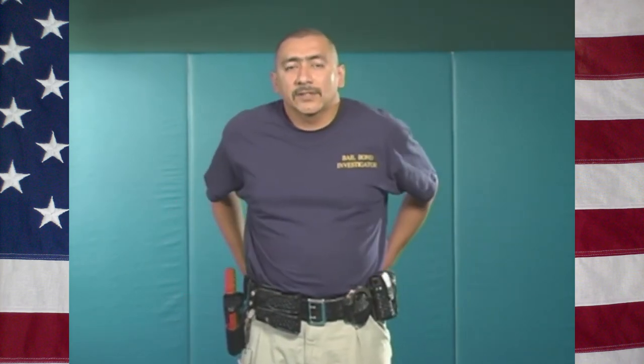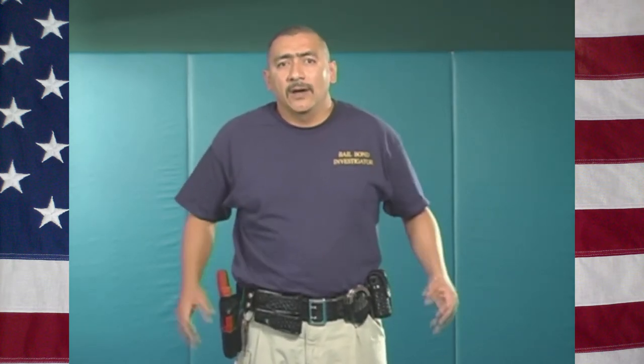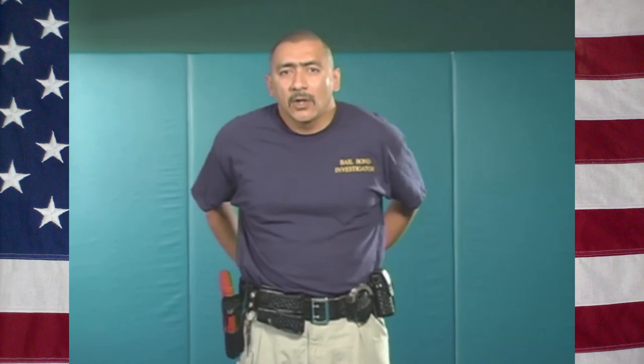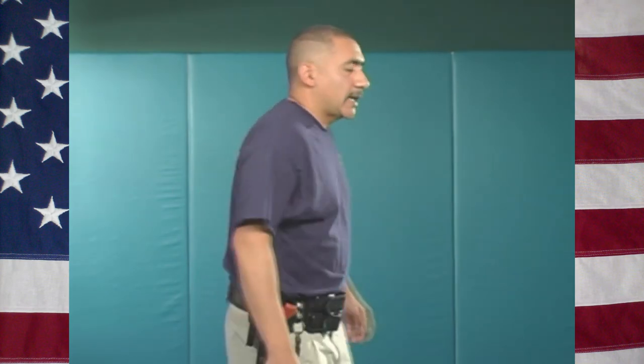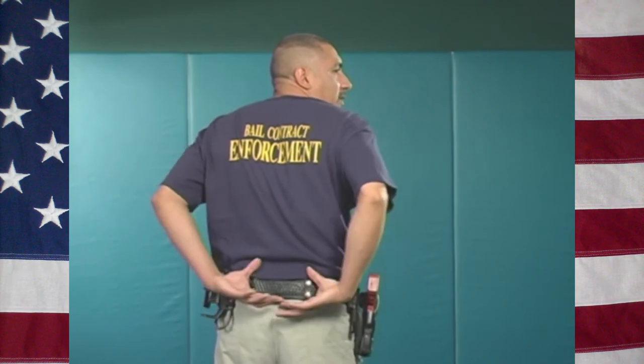I tend to carry my handcuffs up front because I can get to them with either hand. Also, consider whether you really want to carry hard, heavy equipment along your lower back. I'll turn around here — you can see I wear my duty belt and I keep that area clear.